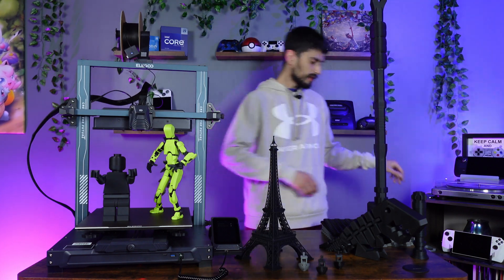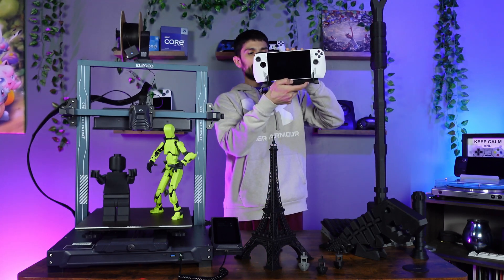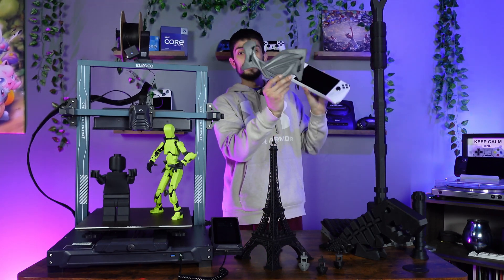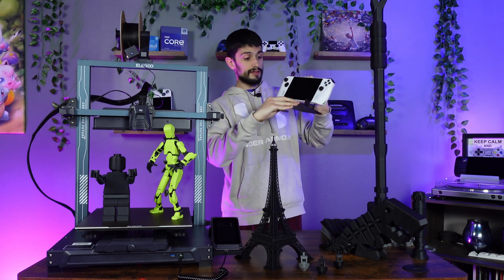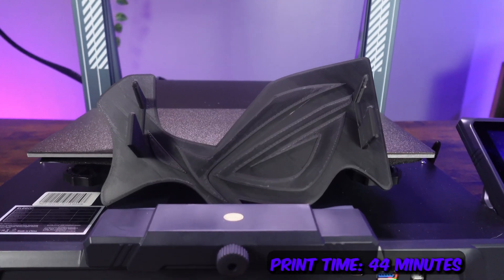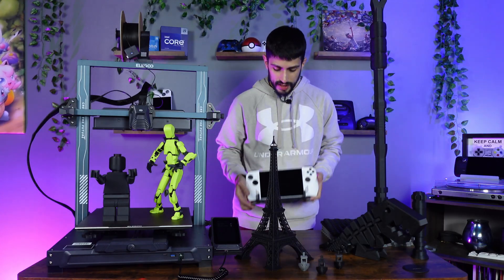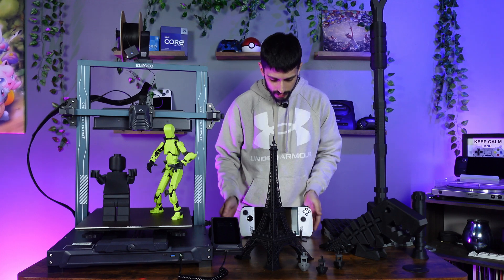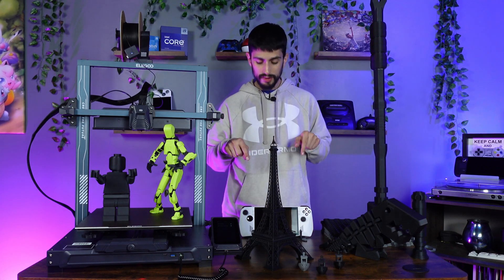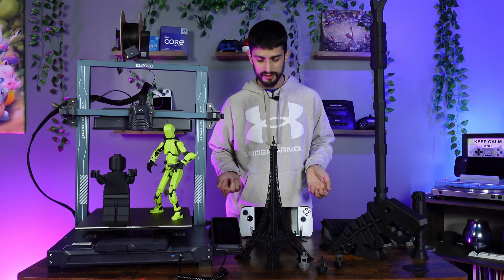As a bonus, I printed a new stand for my ROG Ally. It looks great, does its job, and it's a lot sturdier than the one you get when you buy an ROG Ally. This did not fit on my Ender 3, so it's not something I could have printed on that — it's just nice that you can print big things like this on the Neptune 4 Plus.